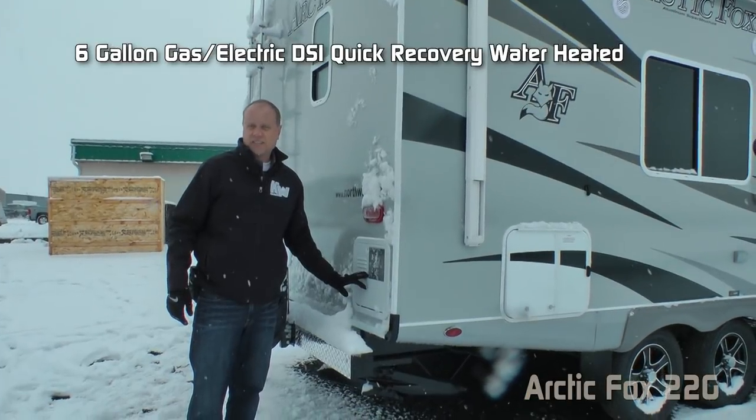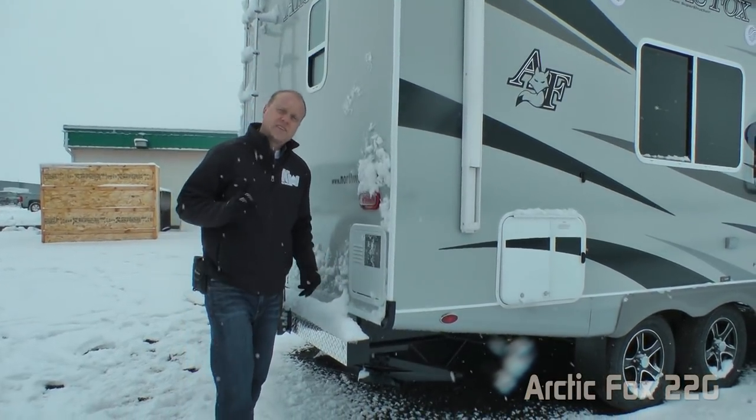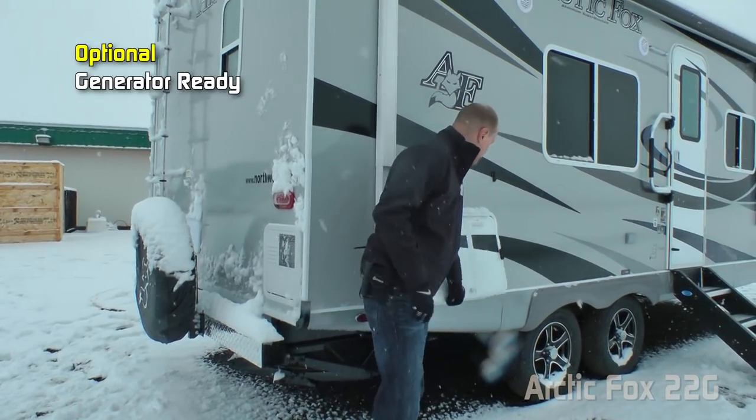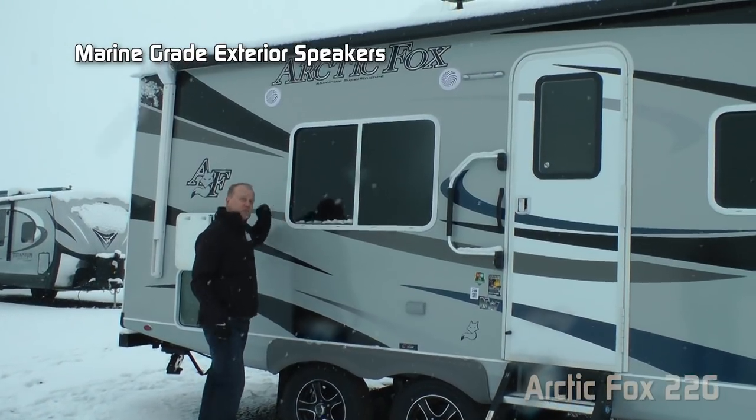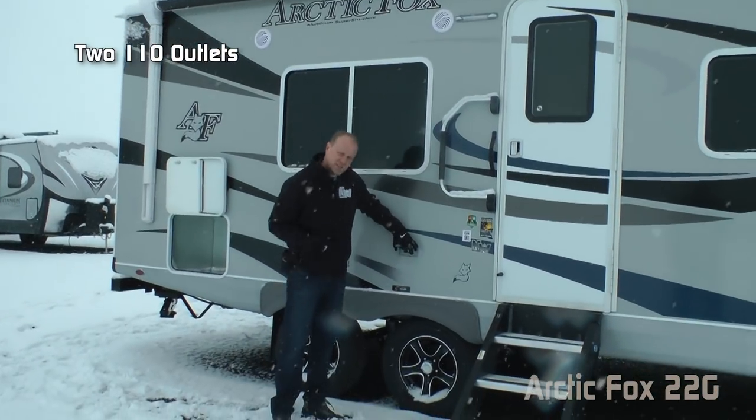Six-gallon gas/electric DSI quick-recovery water heater. In the standard build you have exterior storage, or you can option in the generator-ready compartment. Also featured: marine-grade exterior speakers and two additional 110-volt outlets here on the door side.